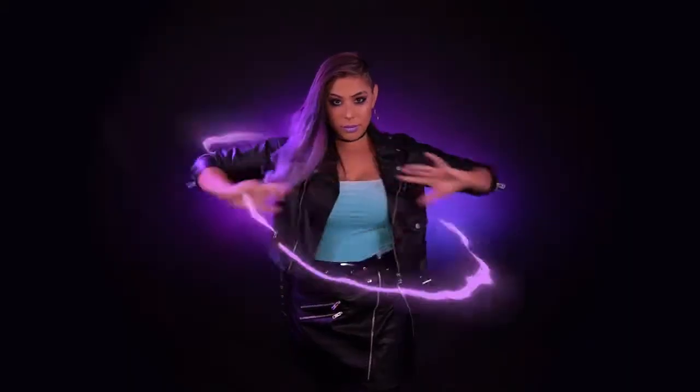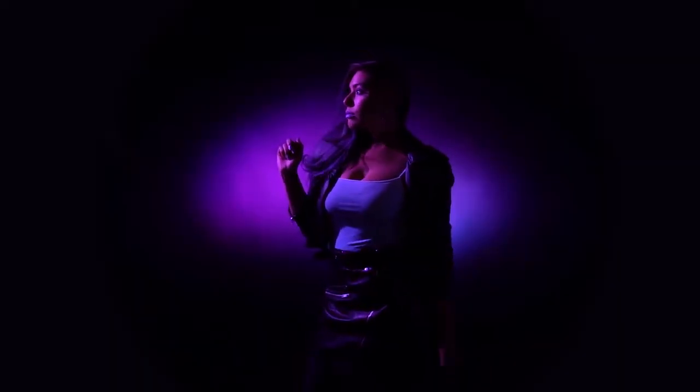So this is gonna be Sombra in her everyday life — what she wears when she's not kicking ass in video games and if she was actually living with us in the modern world. With that said, let's get started.